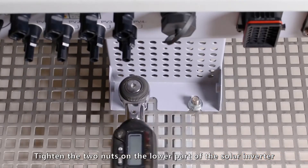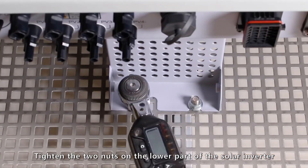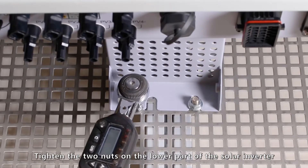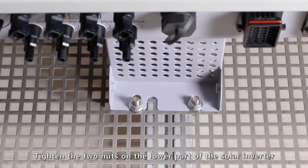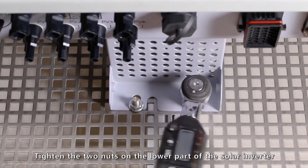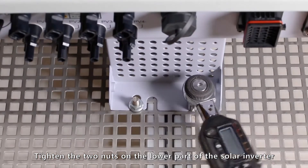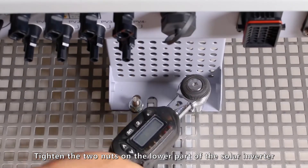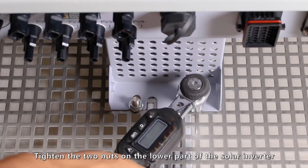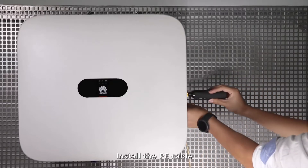Tighten the two nuts on the lower part of the solar inverter. Install the PE case.